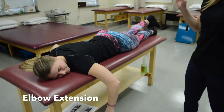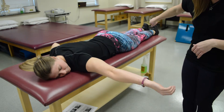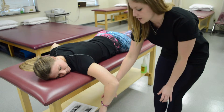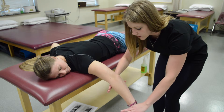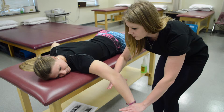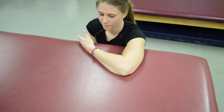For elbow extension, testing the triceps: have your patient lying prone. See if she can kick back — she's at least a three. Have her hold the position; resist at the wrist and stabilize at the elbow. For a grade two, gravity eliminated — she does the same motion across the table.